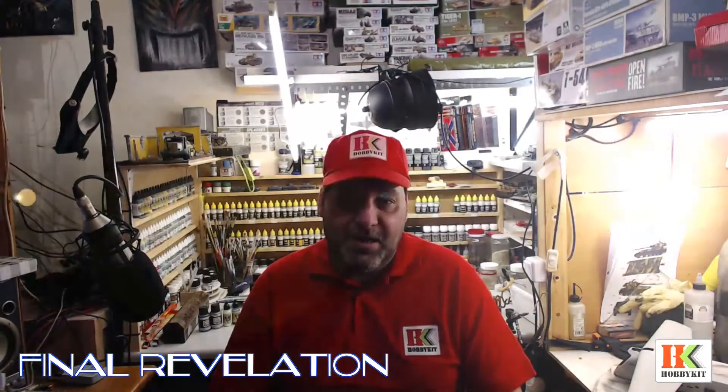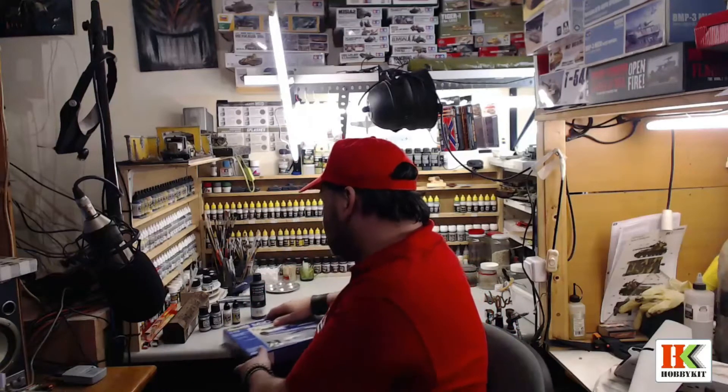Hello guys! I finished my MiG-21 and this is the video of my final review. For you guys to remember, this is what I built — I can show you.